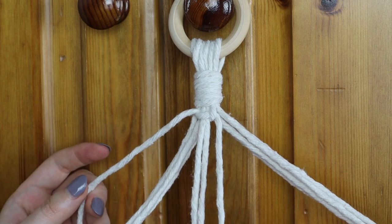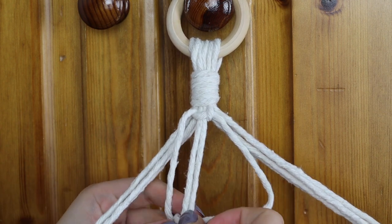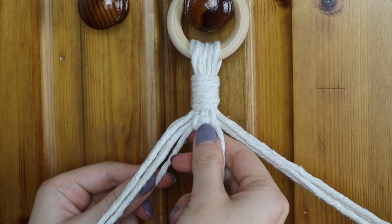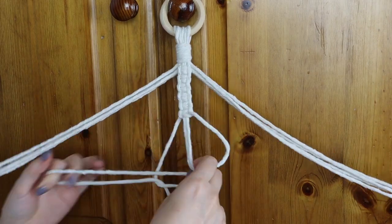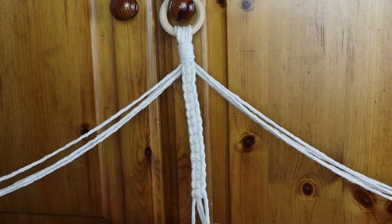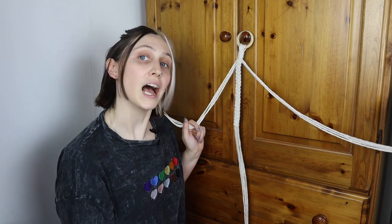To complete the square knot you need to do the same but on the opposite side. Make a backwards four, take the left side, go over the tail of the backwards four, behind the foot, and up through the hole. Pull that up to the top and you get a beautiful square knot. From there you just keep repeating that forwards four, backwards four motion until you have 20 square knots — that's 20 sets of one forward four, one backwards four — and that will give you about nine inches of nice square knot rows. Then repeat that on the other two sides.